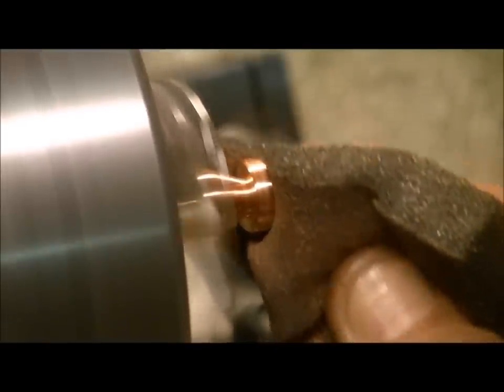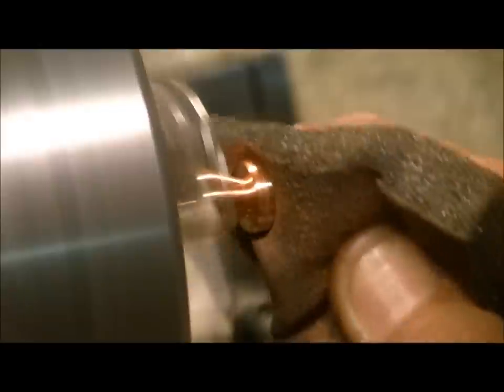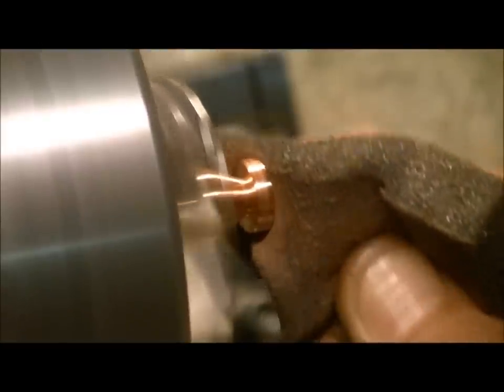What we're doing here is trying to sand down the face of it and make sure you get as many cut lines as possible out.